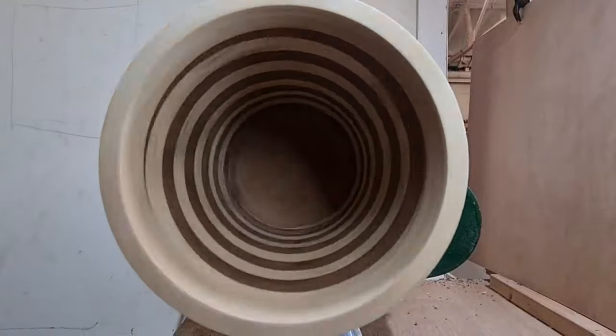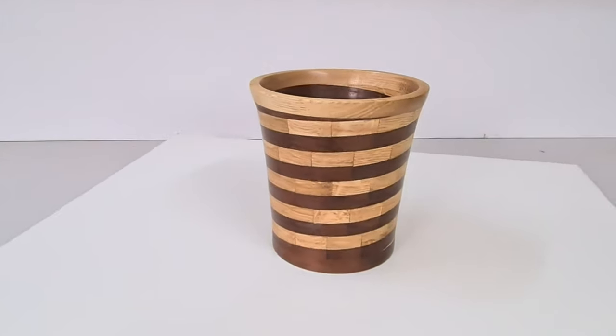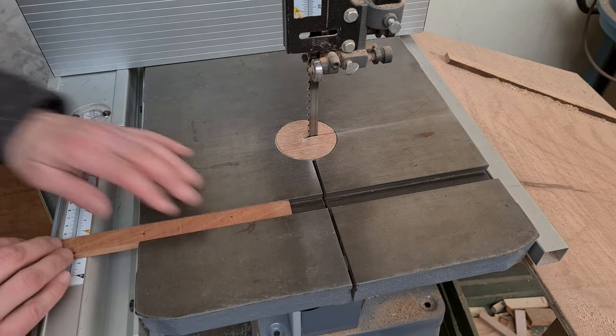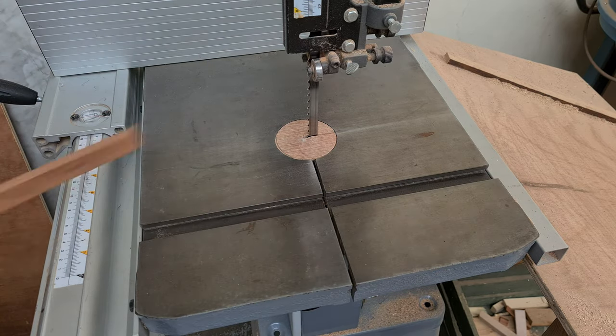If you want to woodturn a segmented helix, then you need to watch this video to the end. I'm going to show you how to make the jig that makes the segments that makes the helix. Word of warning — timid woodworkers should turn away now. The woodturning professor has entered the lab, so let the lesson begin.